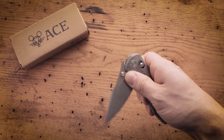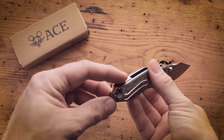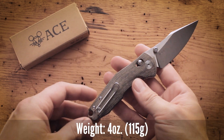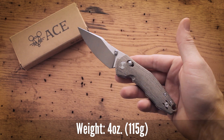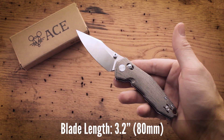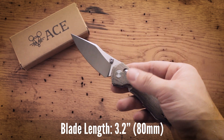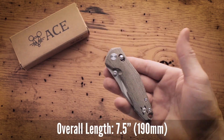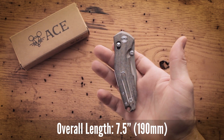This is the green micarta version, which comes with a brass backspacer. Weight is 4 ounces or 115 grams. Blade length is 3.2 inches or 80 millimeters, and overall length is 7.5 inches or 190 millimeters.